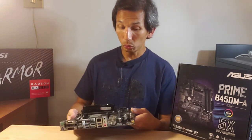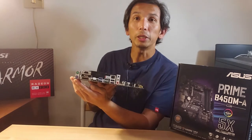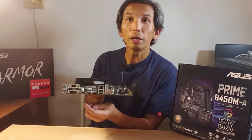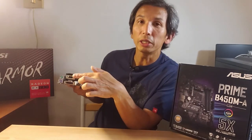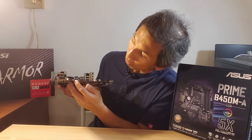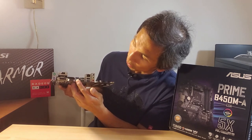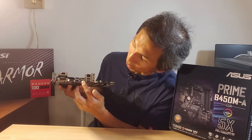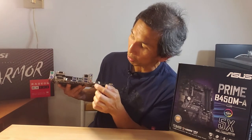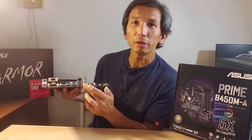Moving on to the back panel ports: you have PS/2 connections for mouse and keyboard, a VGA connection, DVI, and HDMI. There are four USB 3.1 Gen 1 ports and two USB 3.1 Gen 2 ports. You have your LAN port — RJ45 — and your audio connections, which are 8-channel high-def.